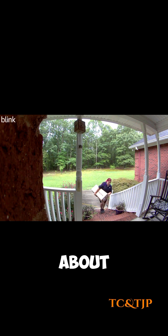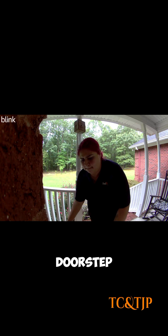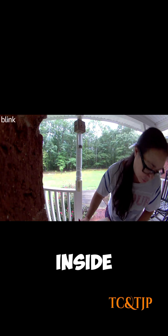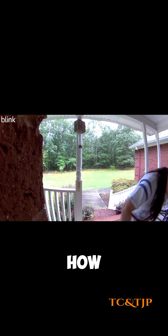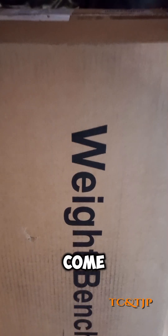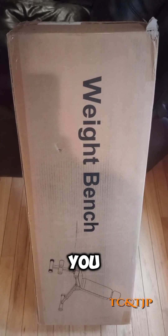It only took about two, three days and the delivery person delivered it right to our doorstep, and I of course hauled it back inside. This thing was heavy. How were you able to do that? No wonder it's heavy — come on, I told you it's a weight bench. It's called a weight bench for a reason, not a light bench.